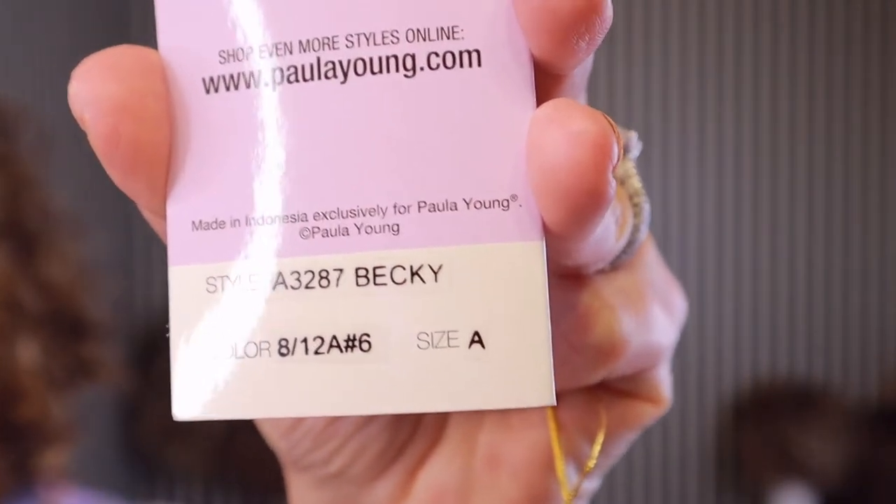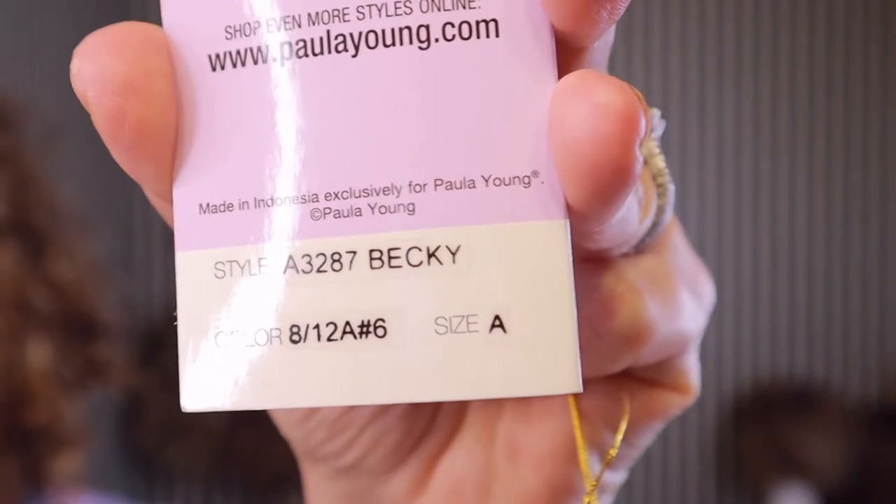Hey everyone, I am here today to show you my first Paula Young wig. This is Becky in the color 8/12A with a number six root.